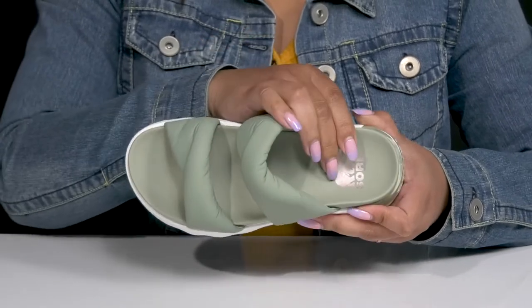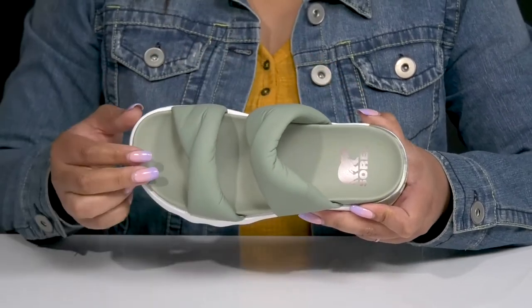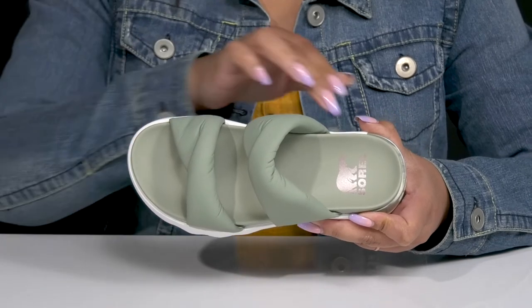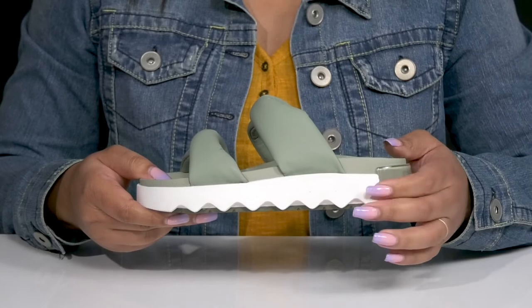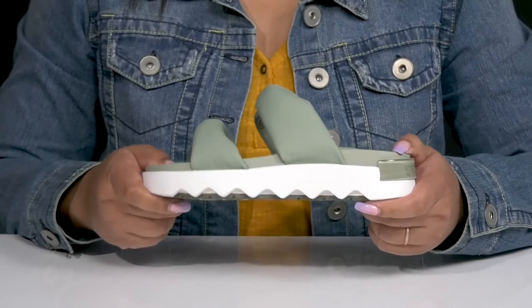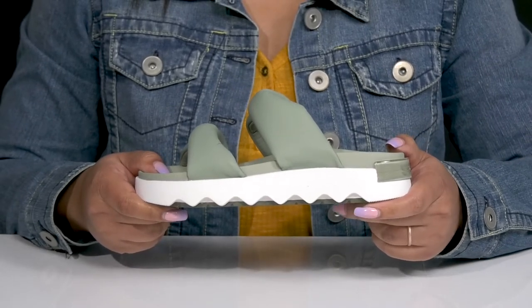Inside, there's a leather lining with a lightly cushioned footbed that is contoured to keep you comfortable all day, and the logo is printed at the heel. The lightweight midsole adds contrast for added style, and they have a sturdy and durable build that's made to last.